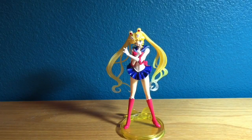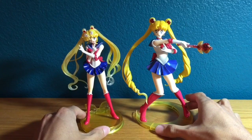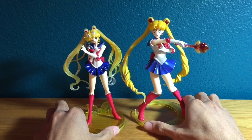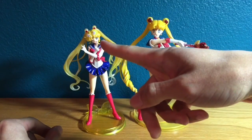That is the Sailor Moon Crystal figure. Now I'm going to do a quick comparison between the classic Figuarts Sailor Moon figure and the new Crystal version. First I'm going to point out the differences between the two. Now besides the obvious artwork difference, there is a slight height difference — the classic Sailor Moon is slightly taller than the Crystal version.